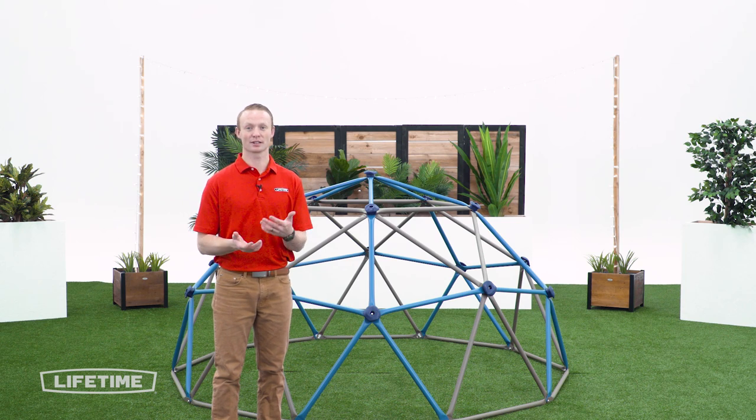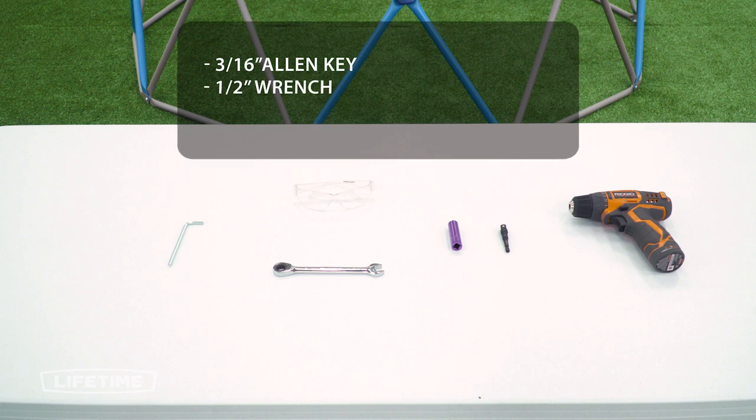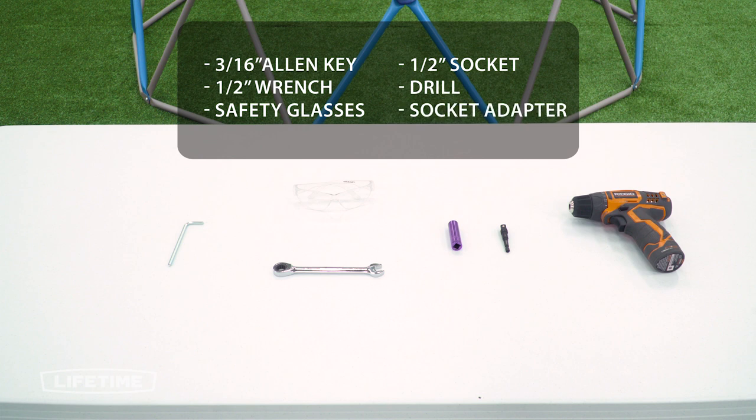Before we begin the assembly process, let's take a look at some of the tools you're going to need to complete the job. You'll need a 3/16 Allen key, which is included in the hardware, a half inch wrench, safety glasses, and a half inch socket. To make this easier we're going to use a drill with a socket adapter. If you do use a drill, be sure not to over tighten because you could damage the parts or hardware.